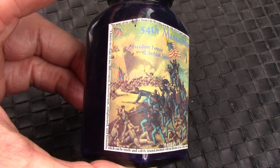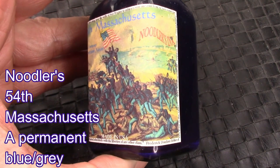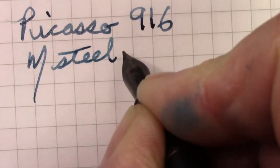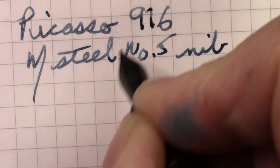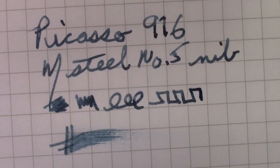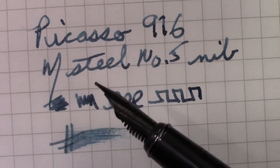Here's the ink that's going in the Picasso. I don't currently have a pen inked up with this ink — it's an ink I do enjoy quite a bit — so it's going to go into the 916. The best trait of this pen is the nib. It writes great, it wrote first time. Of course I'd cleaned it, taken it apart, etc., but I do that with everything.